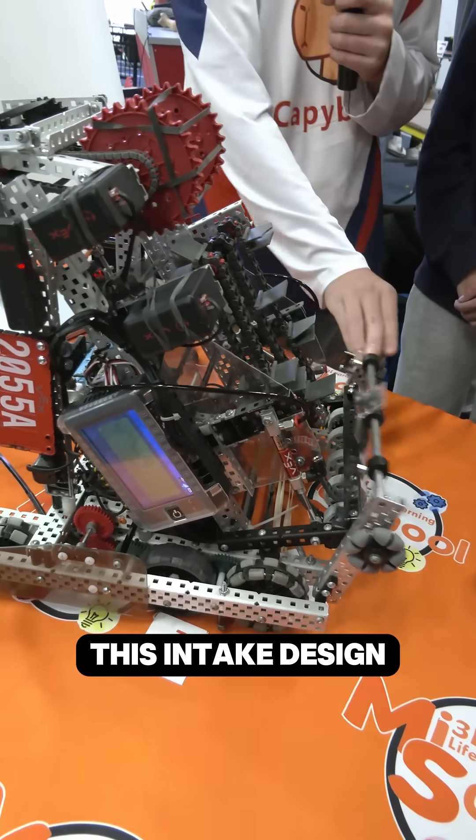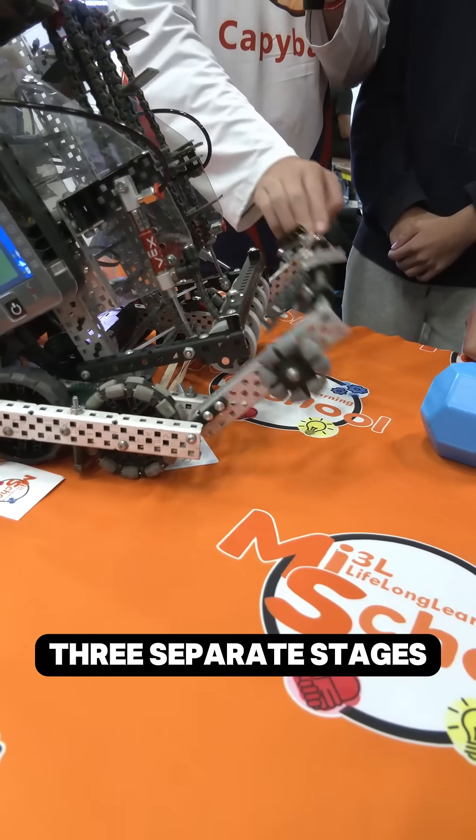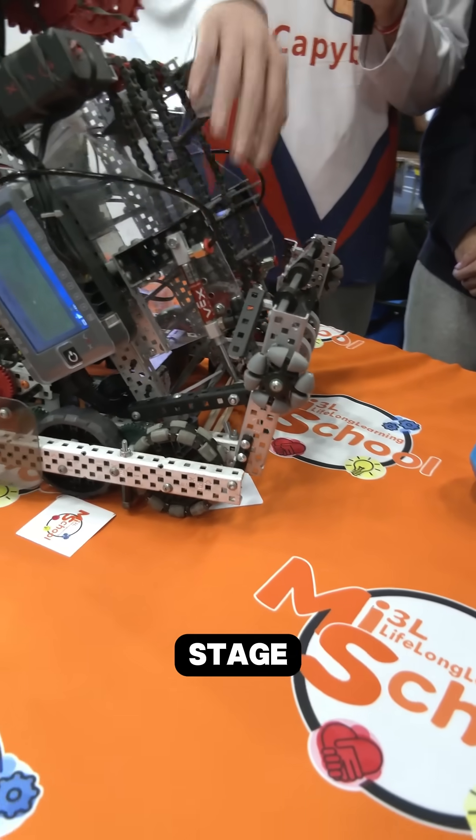We chose this intake design for simplicity and it has three separate stages: the first stage, the second stage, and the hood.